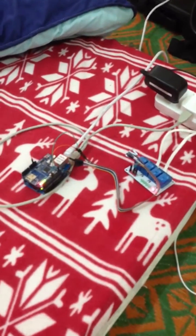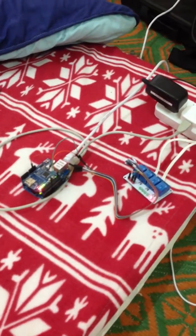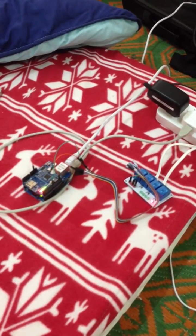Hey guys, what's up? Today I'm going to show you how I managed to connect Siri to Twitter so that I can control my gadgets over the internet.